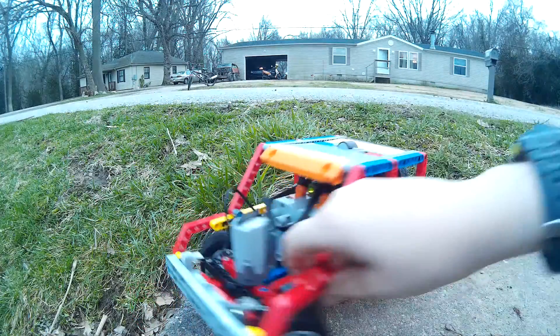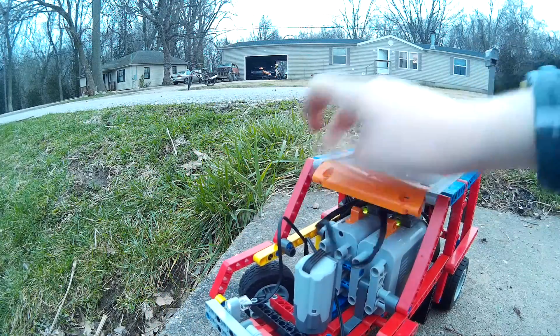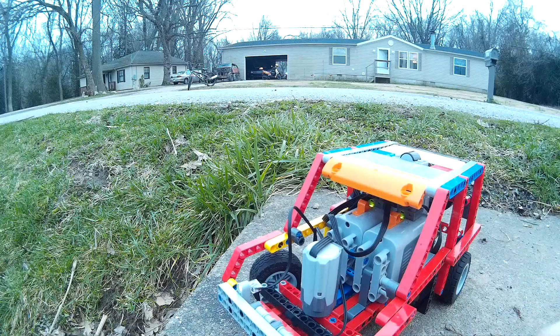We're gonna do like a little trail in here. I got some LEDs on it. Let me turn her on — it already is on. So let me move my camera back, and let's go in.